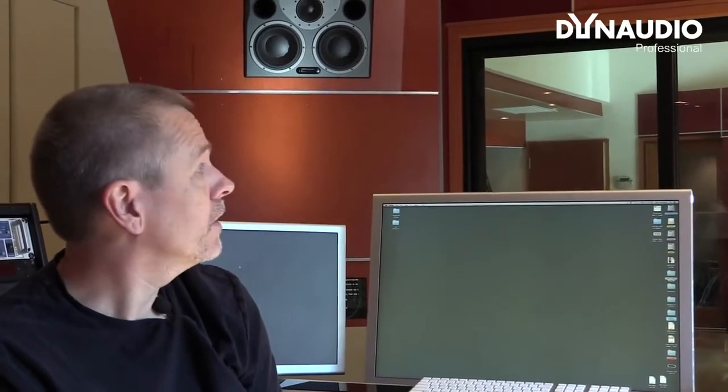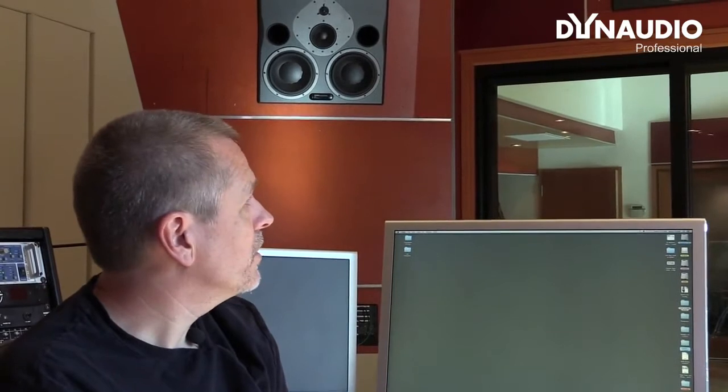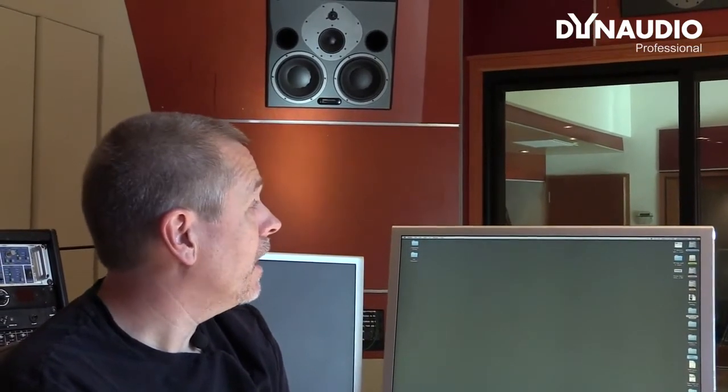Over time as well — it's been said that Dynaudio drivers age very well. They've done really well. I think the only thing we've done is replace the power supplies, which have a life of about six or seven years. But we leave them on 24/7 and they get worked out a lot in here.